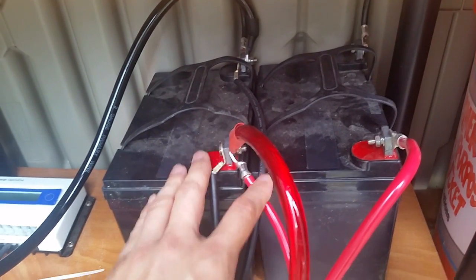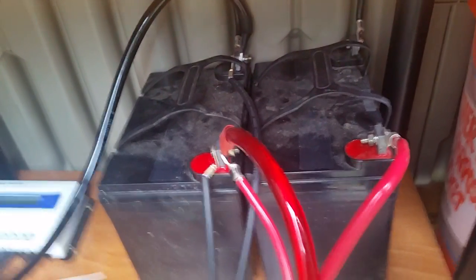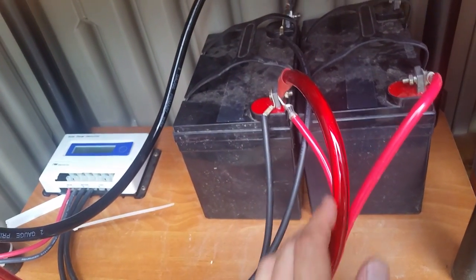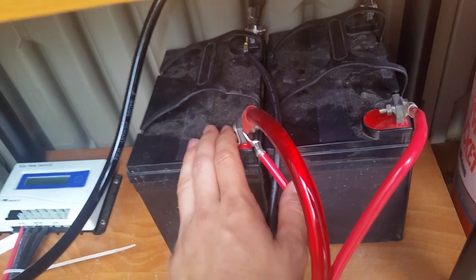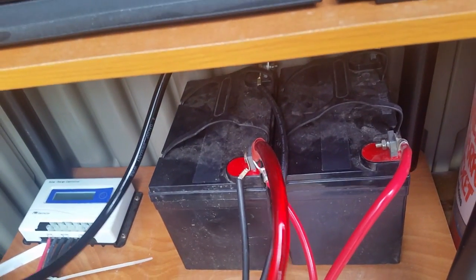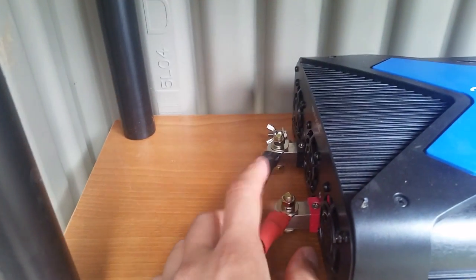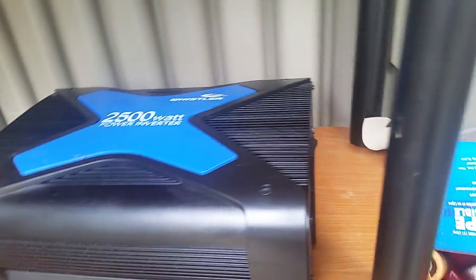From there, you run as thick and as short a wire as possible to your inverter. Here we have a 2 AWG car battery wire. Everything coming in from the charge controller goes to the lead battery, and everything coming out also goes from the lead battery. So 2 AWG positive and 2 AWG negative run off the lead battery, and you bolt those down to your inverter — positive to positive, negative to negative.